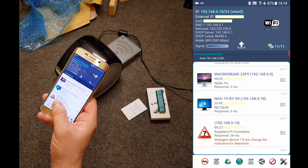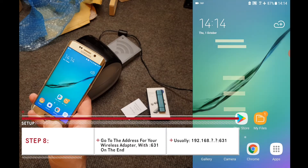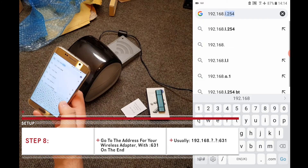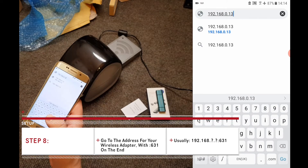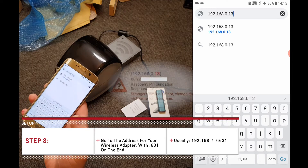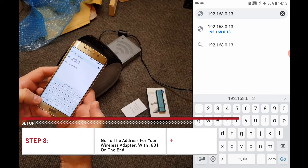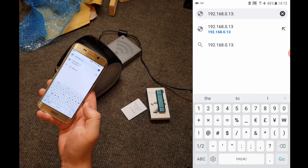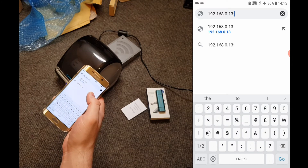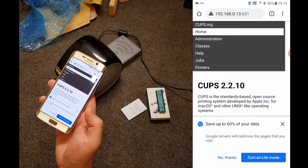Here we can see mine is 192.168.0.13. Now that we know the IP address for the wireless adapter, let's go to our browser — I'm going to use Chrome. Type in the full IP address followed by a colon and then 631. So for example: 192.168.0.13:631. The colon is the two dots like what we see on a clock face — not the semicolon. And here we can see the CUPS administration, which is inside the wireless adapter.